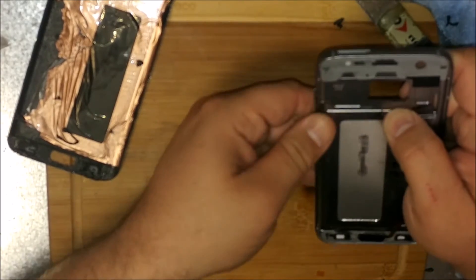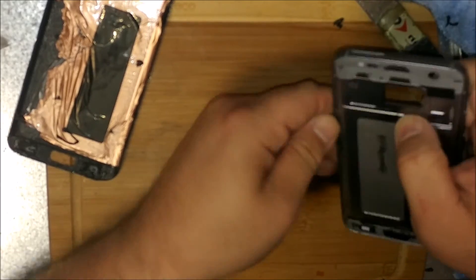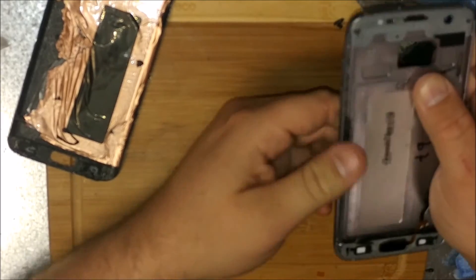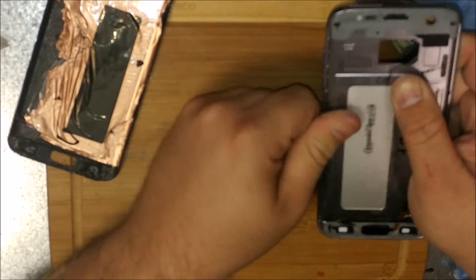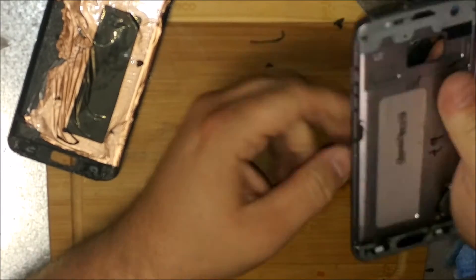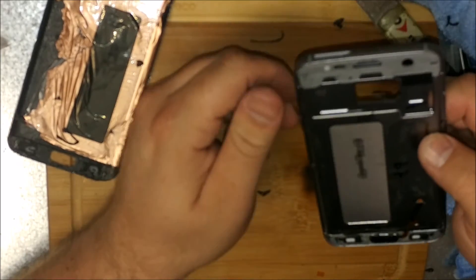I challenge you YouTubers out there — can you remove this? I'd sure like to see it without breaking the display. Because officially, we're not going to do glass repair on this one. But then again, that's what I said about that S6 Edge, so I couldn't do that one but now we can.